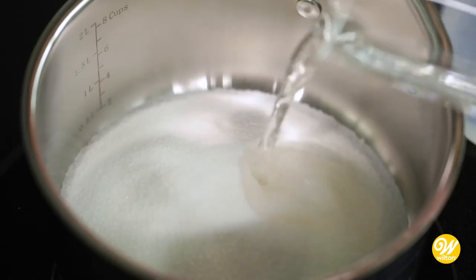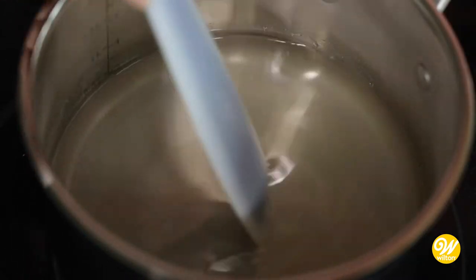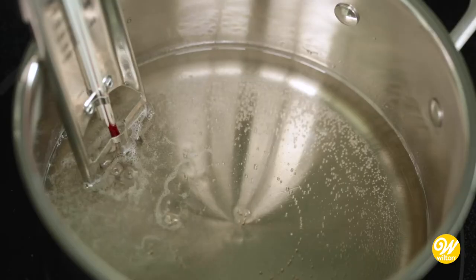In a small saucepan, combine your sugar and water and cook over medium heat. Stir until the sugar is dissolved. Attach your candy thermometer and let your syrup cook.